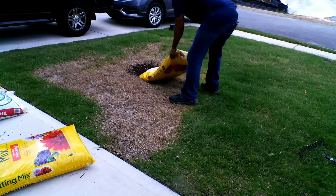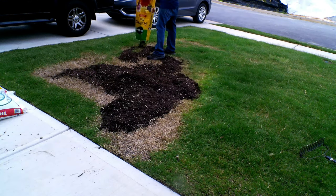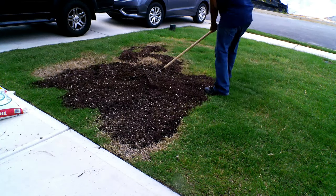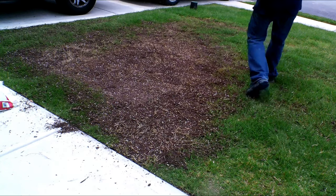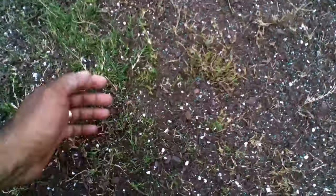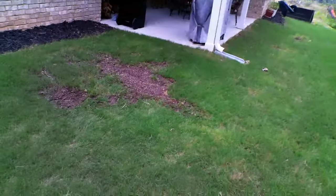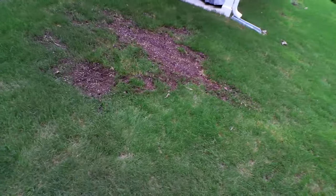Once this was done, we took potting soil and applied it evenly over the entire area. Potting soil has much less debris than topsoil and has a little bit of nitrogen to get things going. We smoothed out the area as much as possible, then we fertilized. The goal is to force the Bermuda to reach in. Also, the entire area was not a complete loss — you can still see signs of green in the middle of the dead spot. We did the same exact method in the back: removing dead material, smoothing out the potting soil, and fertilizing.